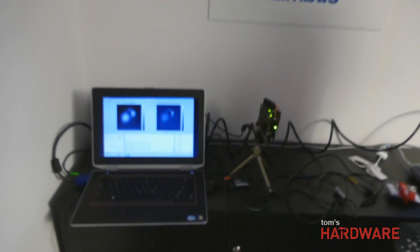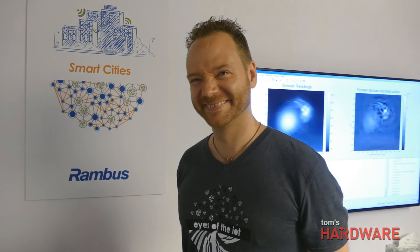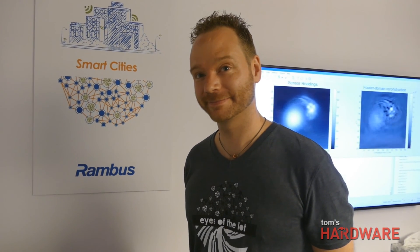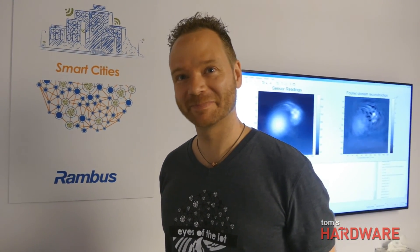Well, thanks very much for talking to us — very interesting technology. And for people familiar with your brand name, this is a far cry from what a lot of people recognize Rambus as doing. Very exciting, especially for VR and wearable devices — I can see a lot of great applications for this. Thank you, Alex.